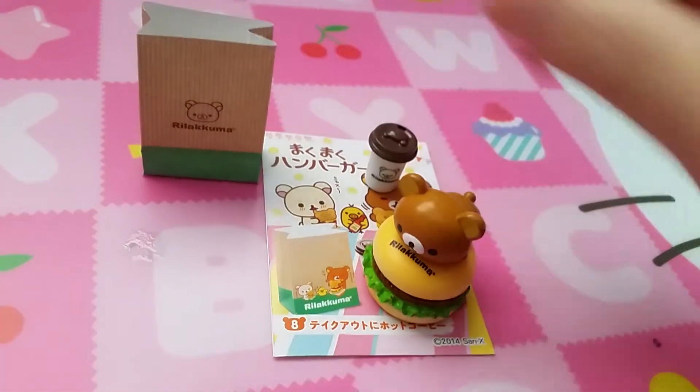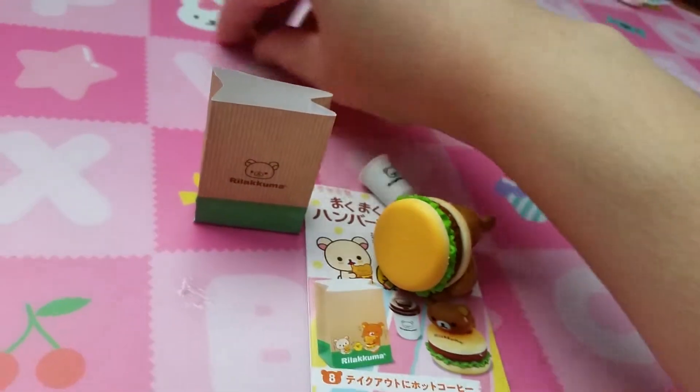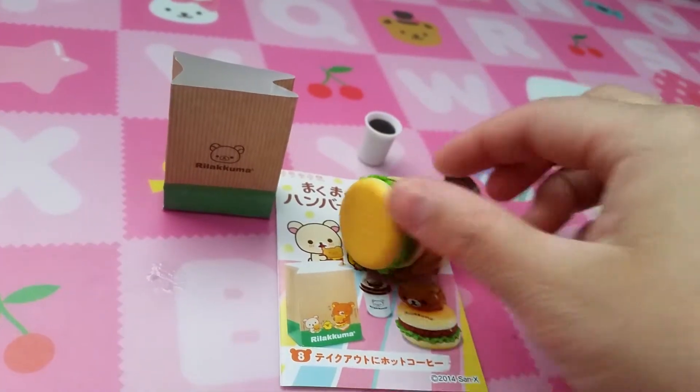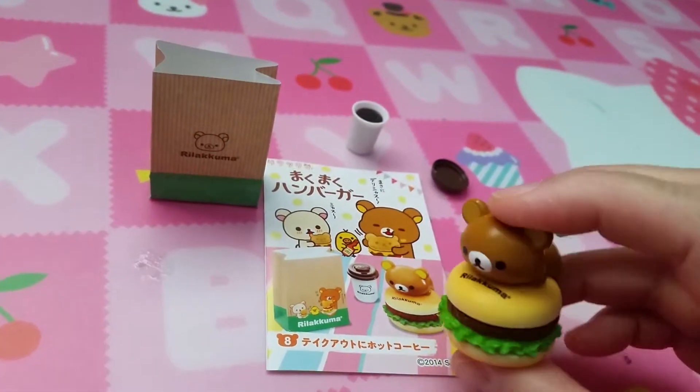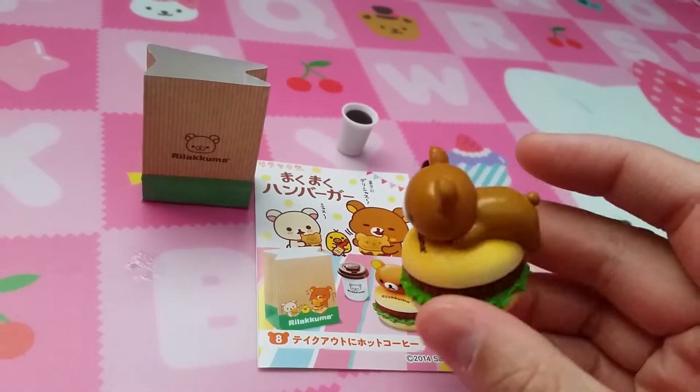And finally set ten is your takeaway. So here is — well, there goes the coffee — and there's your giant Rilakkuma burger. This is probably the mascot. I don't think they actually have a burger like this.